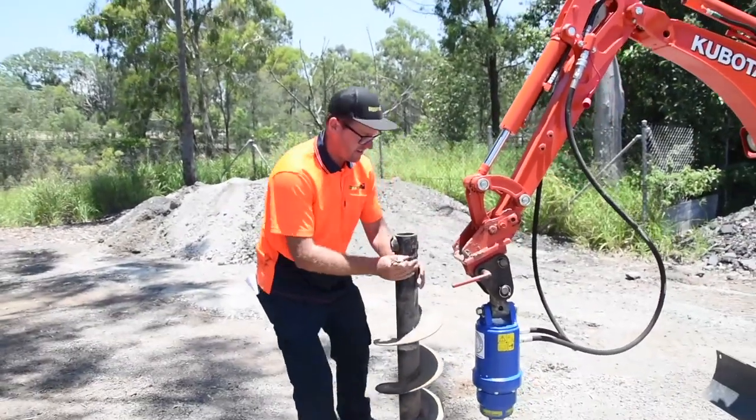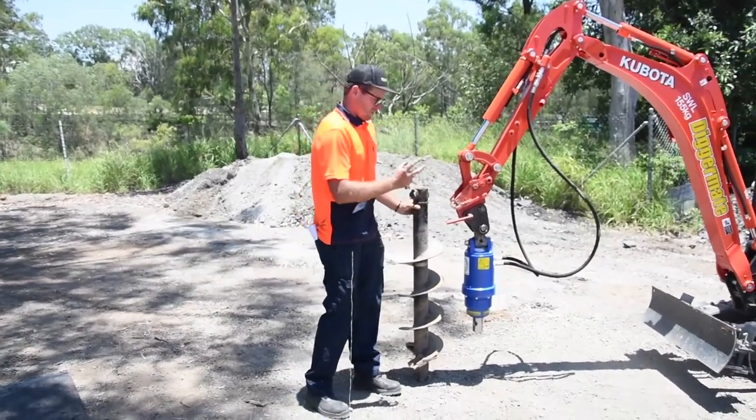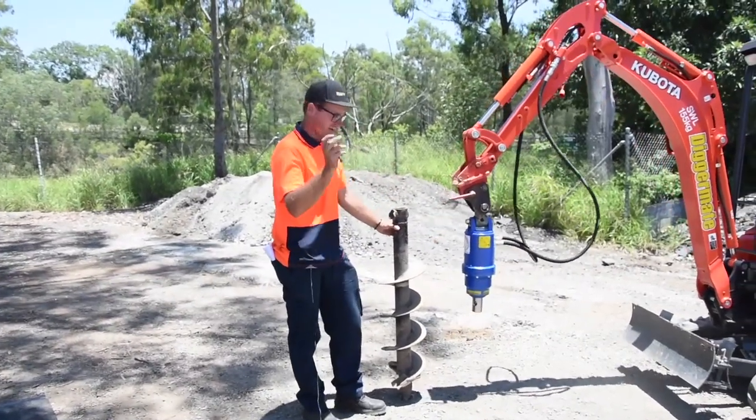We're just going to stand this right here. The operator is going to lift the auger driver up and into the hole, we're going to twist the auger, then we're going to connect the pin.